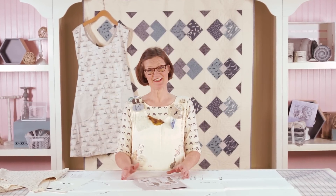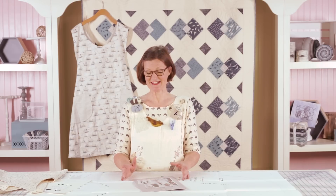Hello, I'm Janet Clare. It's lovely to have you here in the Fat Quarter Studio with me. I'm going to talk about my artisan apron pattern today.